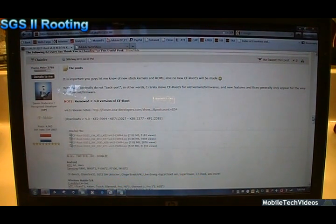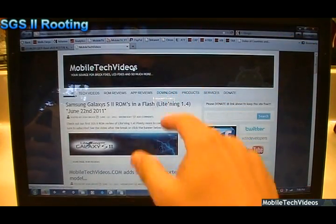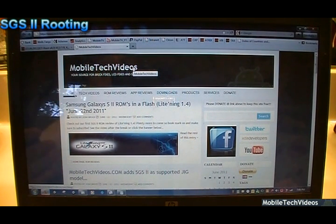Before we start you need to get your drivers. You can get those in the link in the description below at my website — they'll be under the download section. Once you've gotten the drivers, just open them up and install them. It's a very simple next-next-next-finish type process. Once those are done we can pick up right now on the next step.